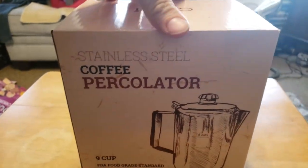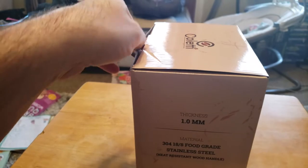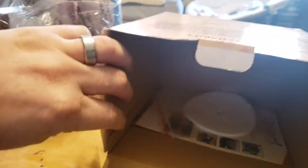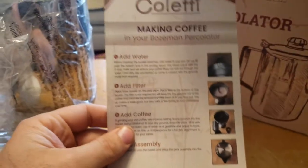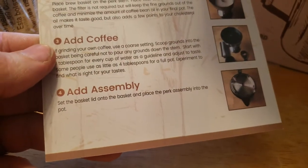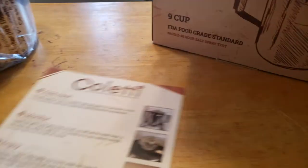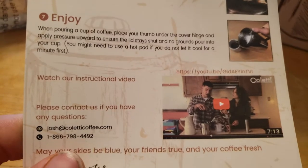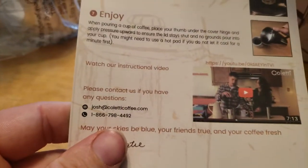Let's see what's inside the box. We've got filters, and a carton showing how to use it — add water, add filter, add coffee, assemble, add heat, monitor, and enjoy. They also say to watch the instruction video, which I did.